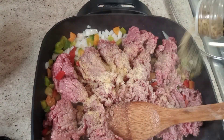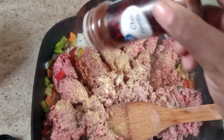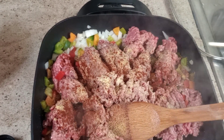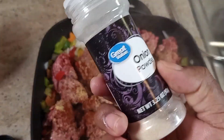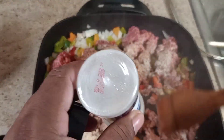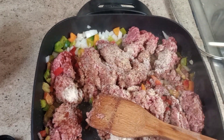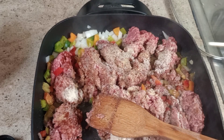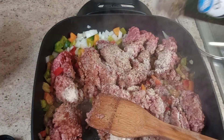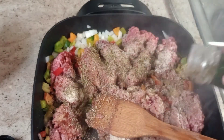I'm adding lemon pepper, a little chili powder, onion powder, and I've got to get my oregano. For some reason, it's real slow going with the oregano because they are the dried leaves.